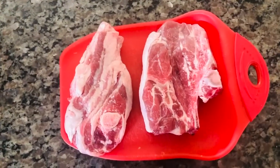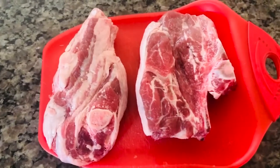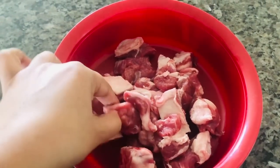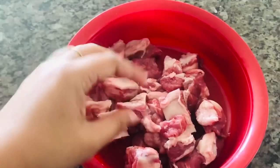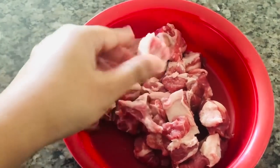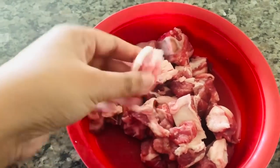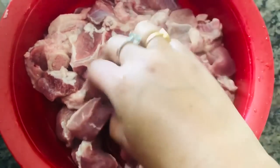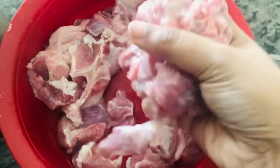I am making boneless pieces. I am making a proper cut — the knife is very easy to use for cutting. Then make a wash, washing it 4 or 5 times.